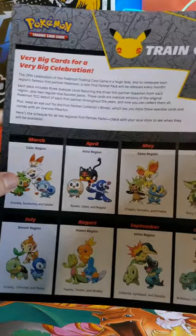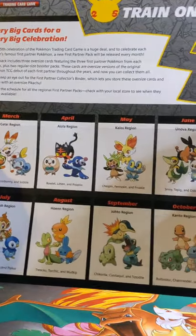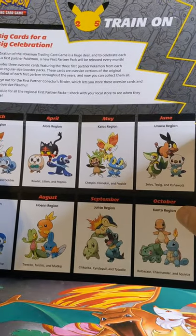Every month starting with March, they will be releasing a jumbo pack containing starters from each region, ending in October with the Kanto region.